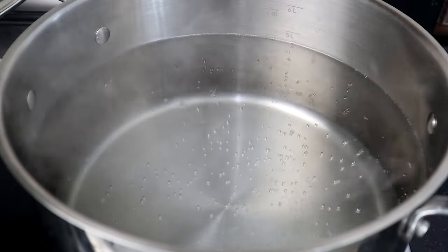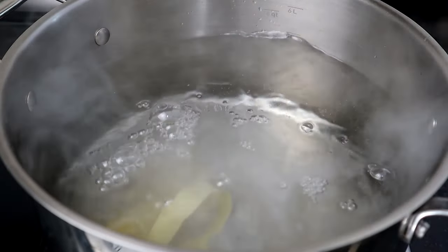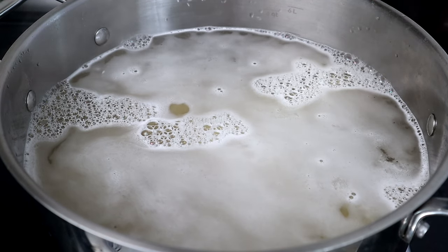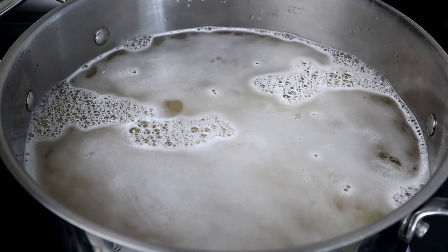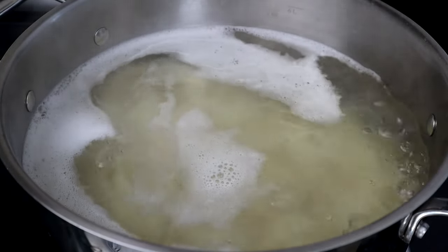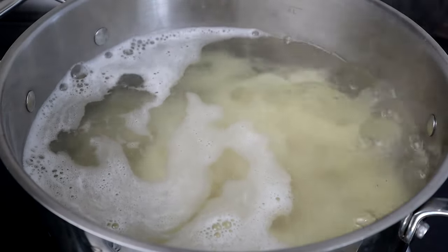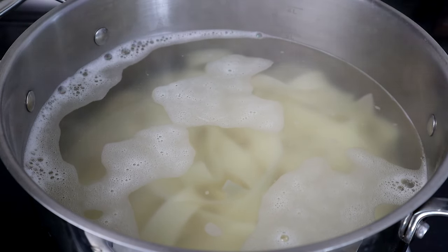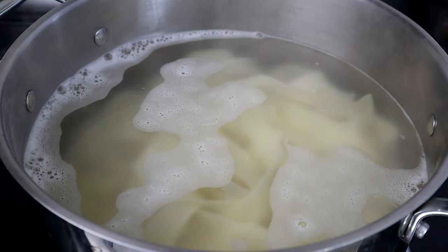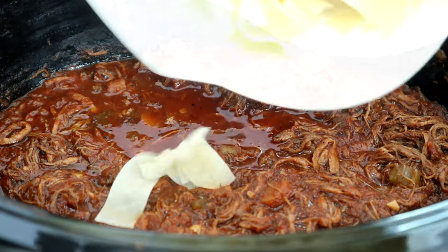I've got some water already coming up to a boil — we're gonna drop in our pasta. We're going to cook this for about six minutes, that's all this pasta needs according to my package instructions. Cook yours according to your own package instructions. Once done, we're going to turn the heat off, drain the pasta, and head over to the cutting board to assemble our beef ragu.